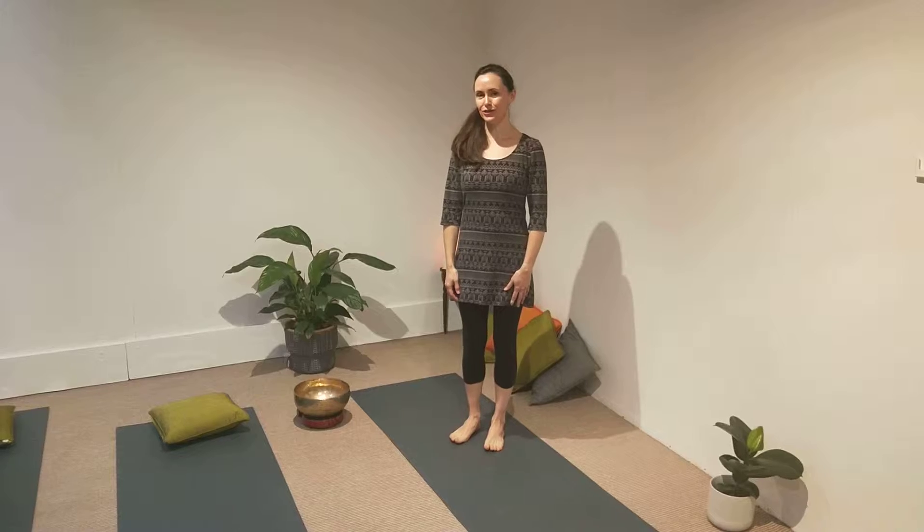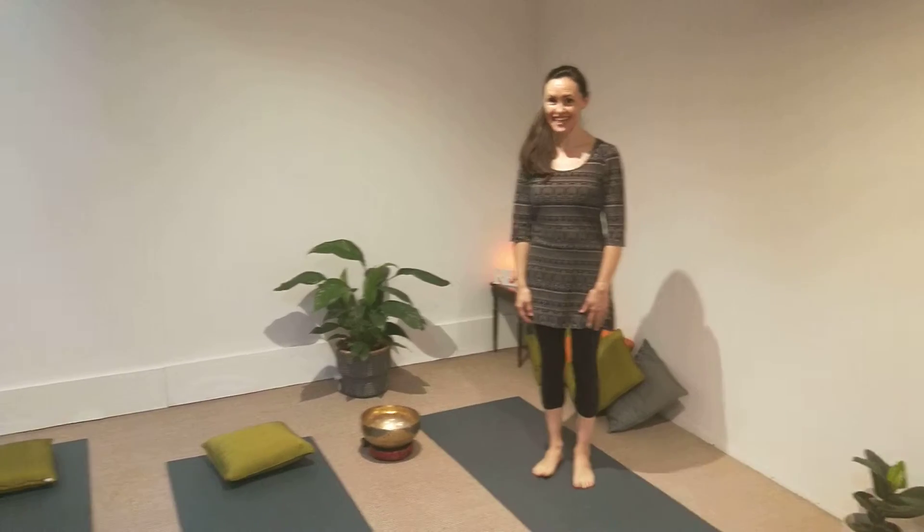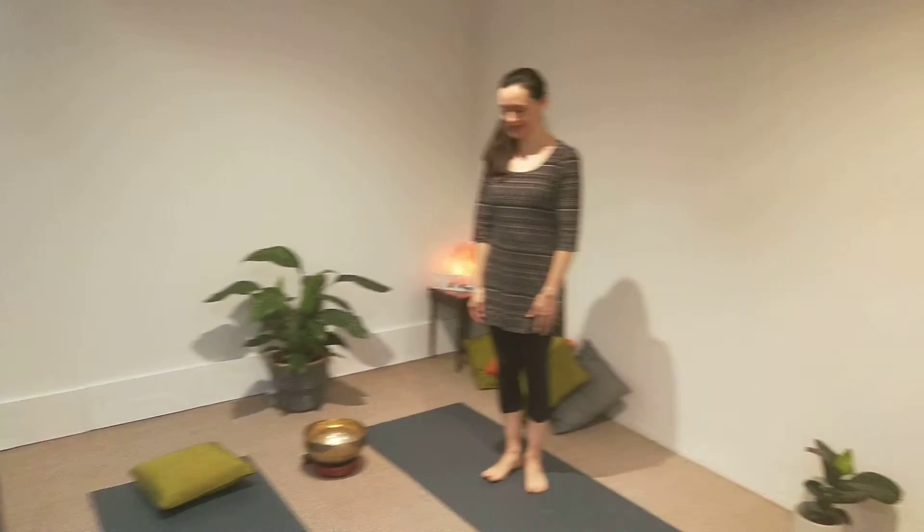Hi, it's Katie from the Lotus Healing Centre. I just shared with you some of the stuff we'll be looking at in the workshop on Sunday the 2nd of June at 10 o'clock in the morning.